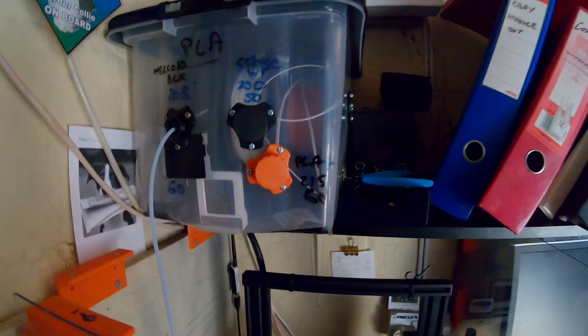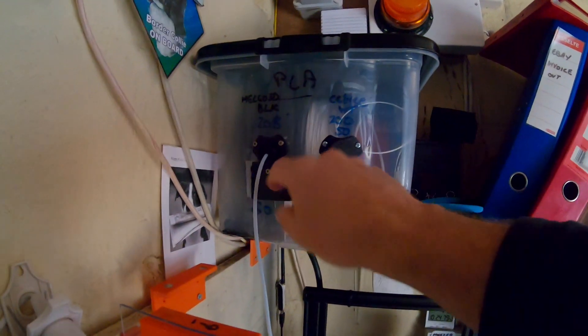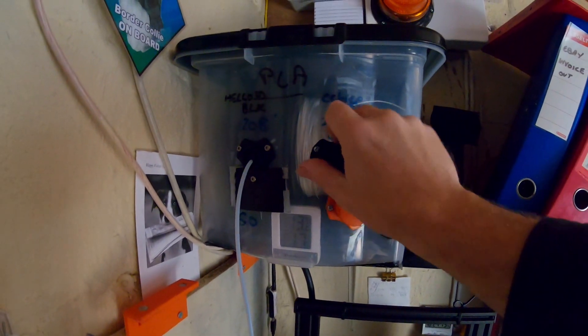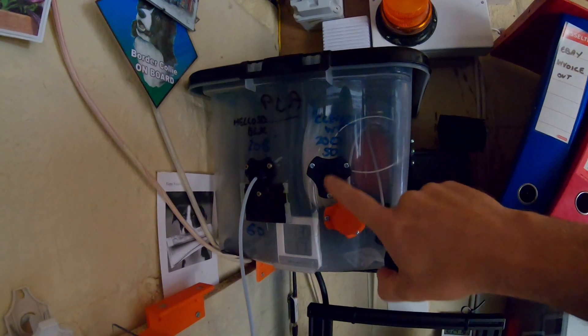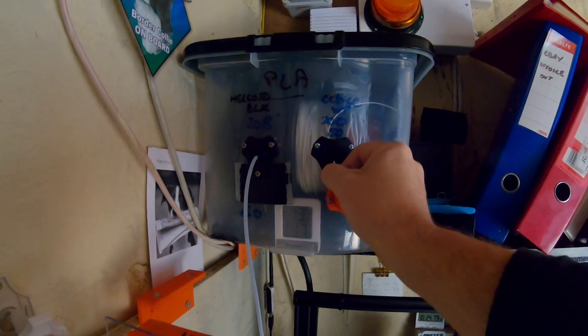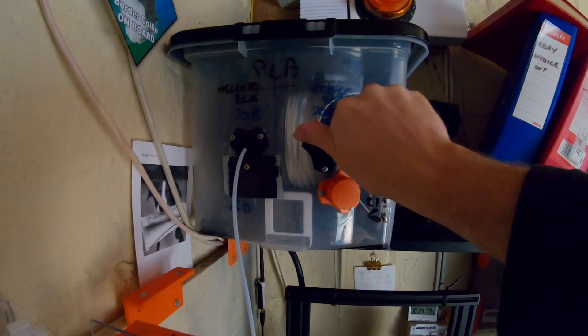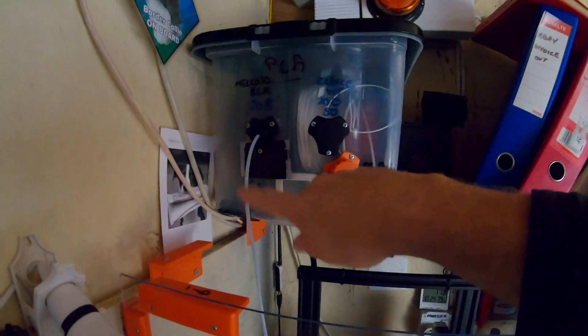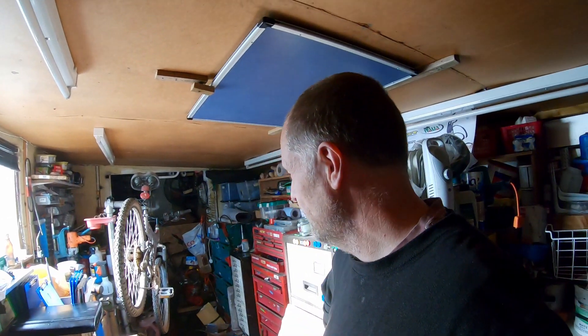I write on the box what the printing temperatures are and what's in there. These are some little 3D things I got off Thingiverse — absolutely fantastic. You just pull your filament through and then you can put your PTFE wrap inside and then down into your printer. I'll show you more on that another day.